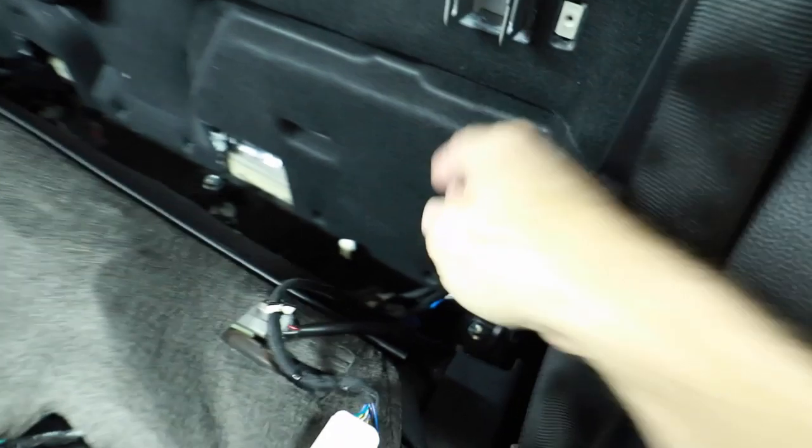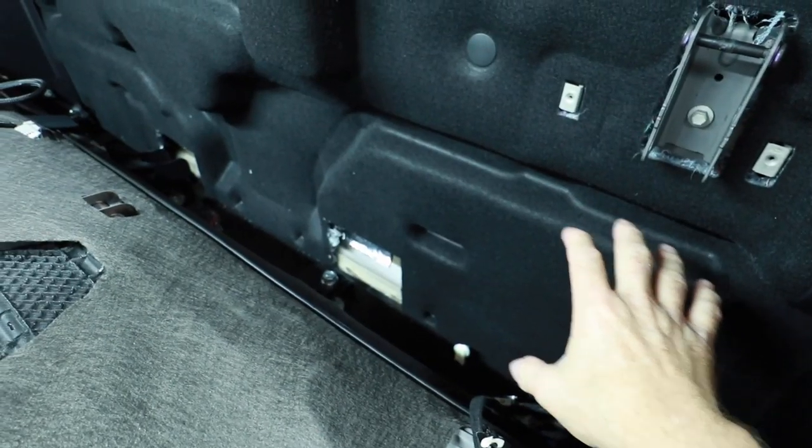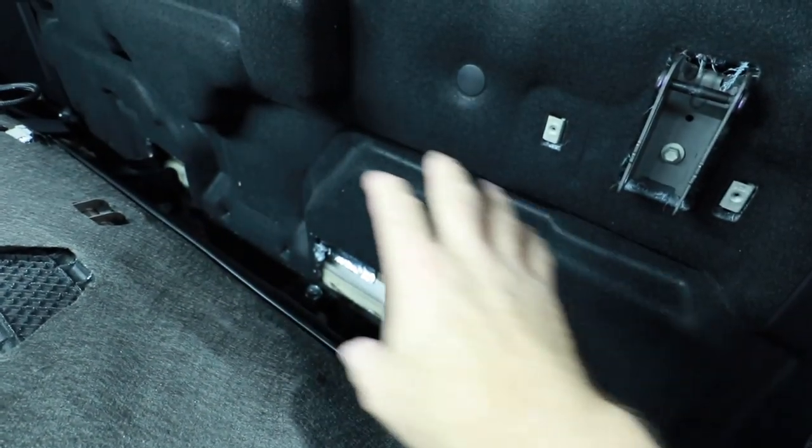Everything is now out — all the electronics. We just have these power plugs left over. What we're going to do is figure out how we're going to get all this stuff mounted in this area here.